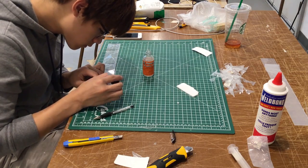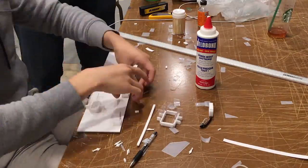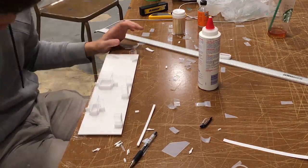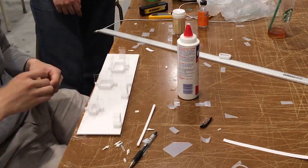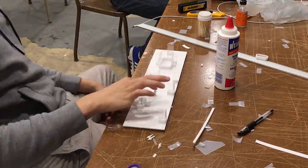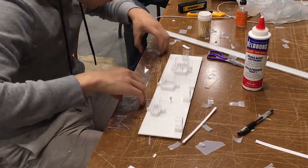The rest of the model was much easier to construct compared to the glass portion, and I'm not including that footage here as it's not pertaining to today's topic. Lastly, I want to point out that small scaled figures can be a great addition to your model. They are relatively expensive, but the plus side is that you can recycle them for repeated use.